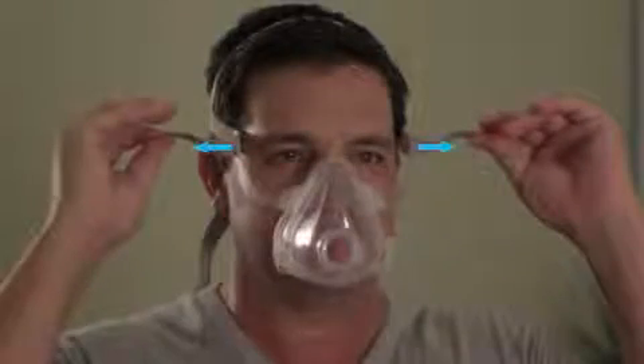Undo the upper headgear's fastening tabs and adjust both straps evenly. The top straps only require minimal tension to achieve a good fit, so tighten them only enough to position them securely. Then refasten both tabs.